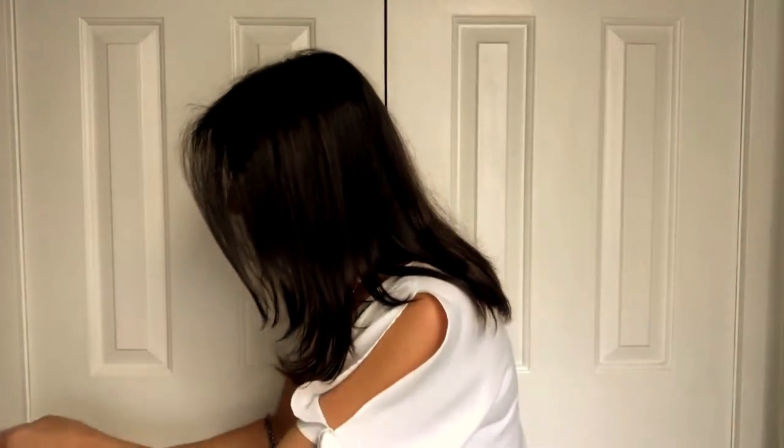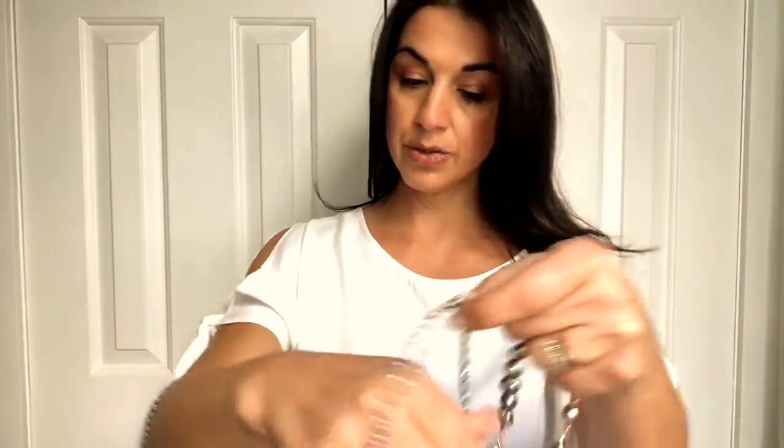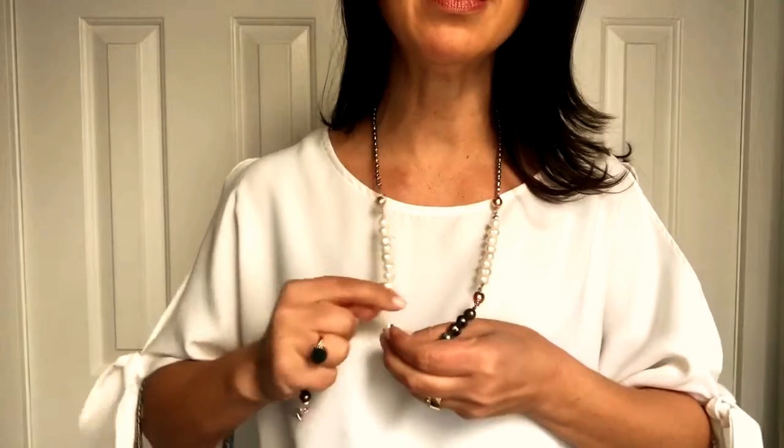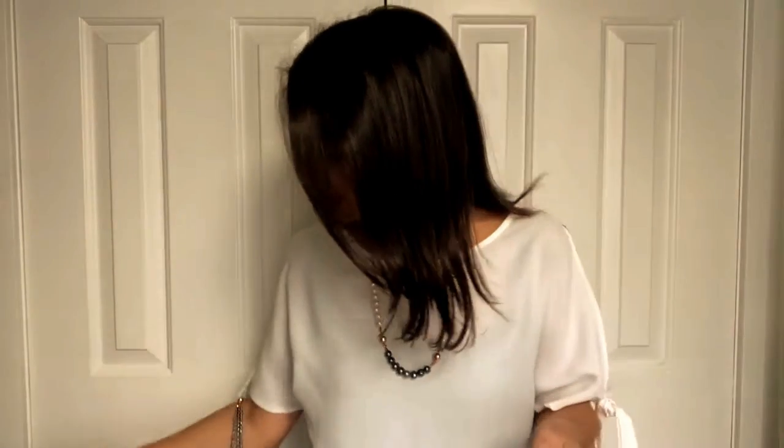If you want this longer, you can grab a single strand and make a long version of this — that is fantastic! It can be perfectly symmetrical if you prefer, bringing this down like that. This is what I'm talking about with personal taste — it really comes down to what look you like. You could take one of these out — look at that, that's really really beautiful.